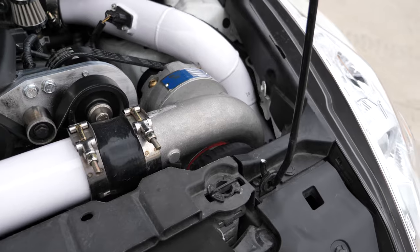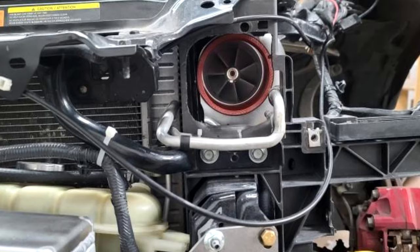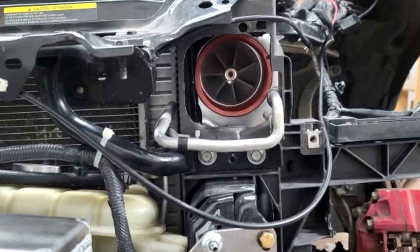Hello everybody and welcome back to the channel. I hope you guys enjoyed the last video I uploaded — an in-depth review of the Top Guns ACE Supercharger kit. If you haven't seen that video already, see the link in the top right corner. I did a complete in-depth review of this kit, which I've been running for a few months now and have been absolutely in love with. And if you watch the video all the way through, you of course saw that I teased that Top Guns is releasing yet another revision to the supercharger kit.